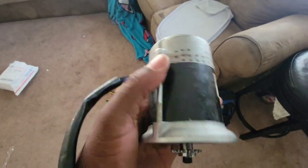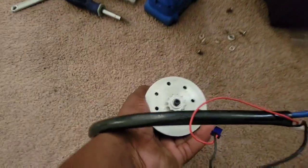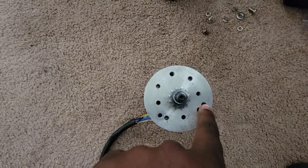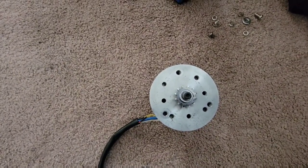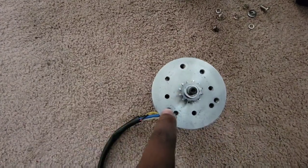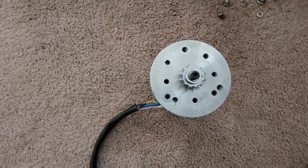Right here are the original mounting holes — there, there, and there. I just had to drill three new holes in the actual mount, bringing it in a little bit — drill, drill, drill right there — and just put it back on there.